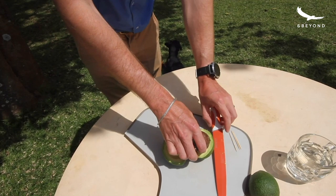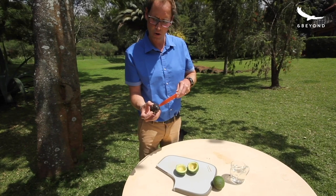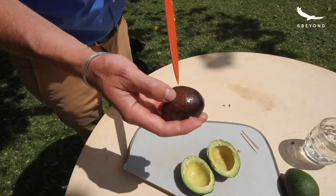Now that you've managed to take the seed out, you need to make three holes all in the bottom part of the avocado kernel.